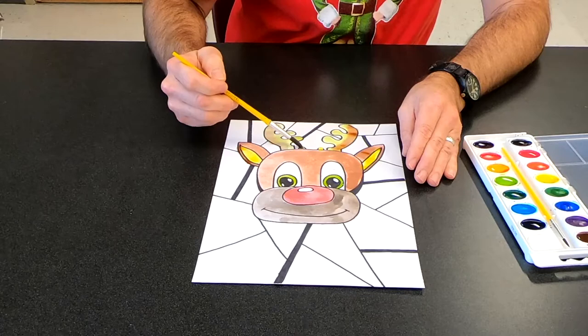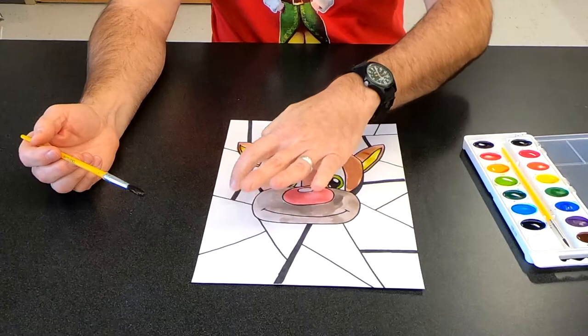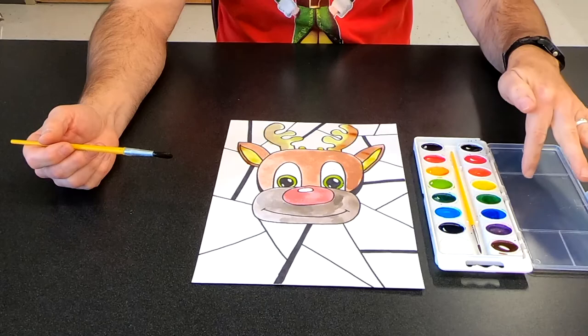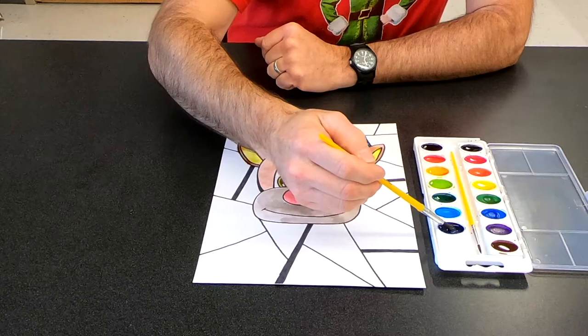Alright, so we've got Rudolph all painted — let him dry — and then we're going to paint in all these background shapes in different colors. I've got about 16 colors here; use whatever amount of colors you have. You can mix colors in the boxes, experiment with them, maybe do some stripes of different colors in the boxes. Just go through and add your colors.